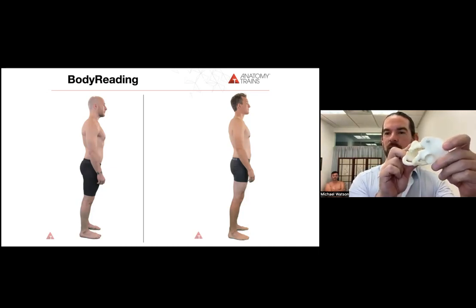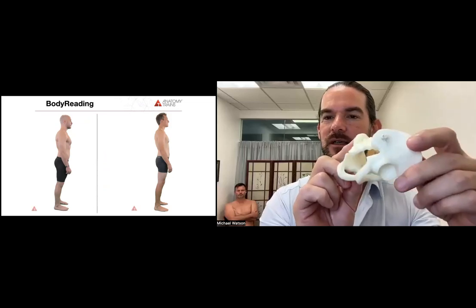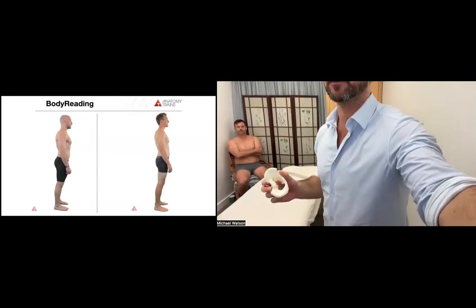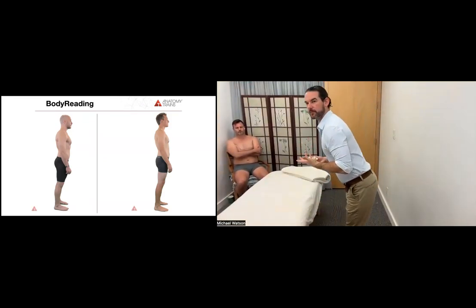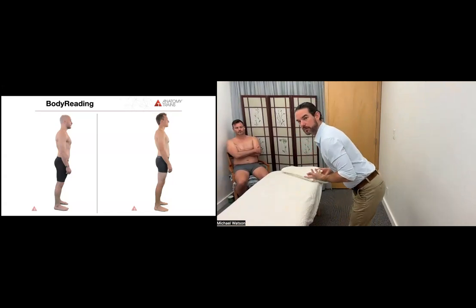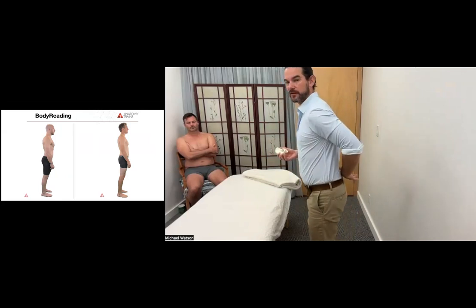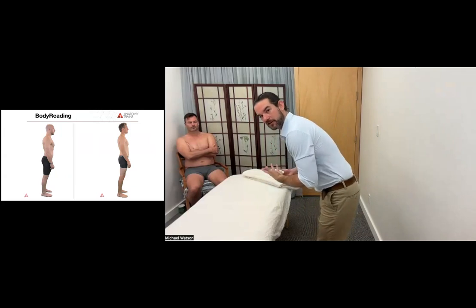Bear in mind, whenever we bend forward from the hip and we go into a hip hinge — if I'm in my yoga class and I'm just doing some sort of forward fold, if I'm hinging from the hip — everything on the back of my pelvis has to be able to open. If the back of my pelvis doesn't open, then typically what we see is that the lumbars have to open and span more.